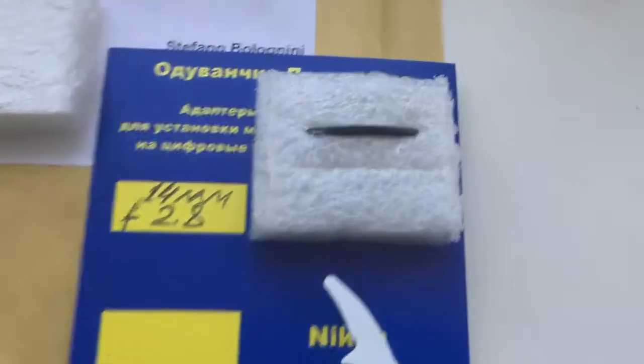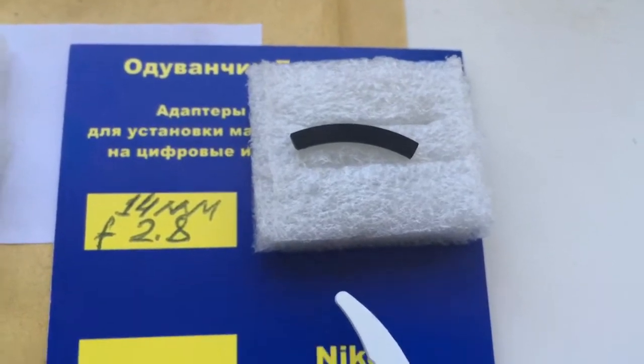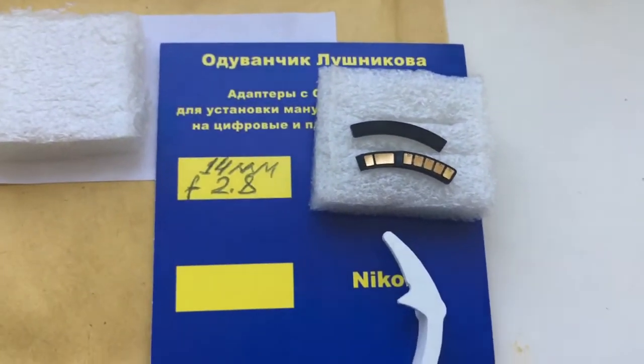This is your packaging. This is a special plate. Special plate installing first, and second installing the chip. This is the caliber. And this is your chip.